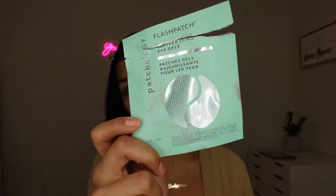So I'm starting off with some eye gels and these are from Patchology. I did get these at Morphe and they work really well to hydrate underneath your eyes and prep them before applying concealer. It is really early in the morning and I woke up to film, so I really want to get that hydration underneath my eyes.